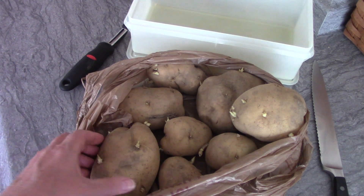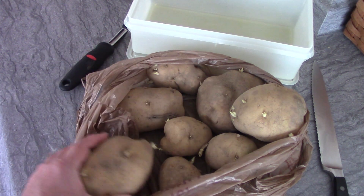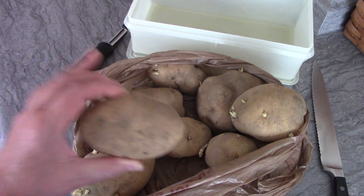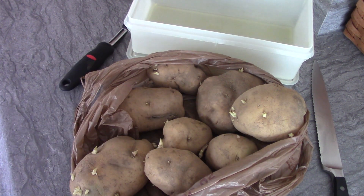One thing I want to point out is these potatoes are dirty. We do not wash our potatoes when we pick them from the garden — just brush the dirt off and put them away. You don't want to wash them because that dirt is a protection for them. They'll last a lot longer. Look how beautiful these are and they're months old.